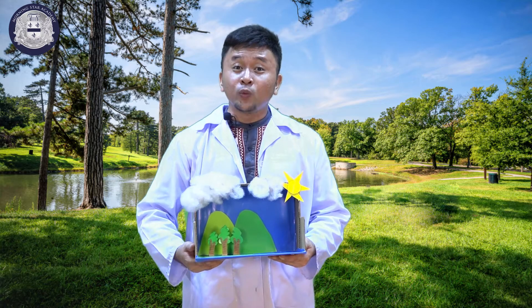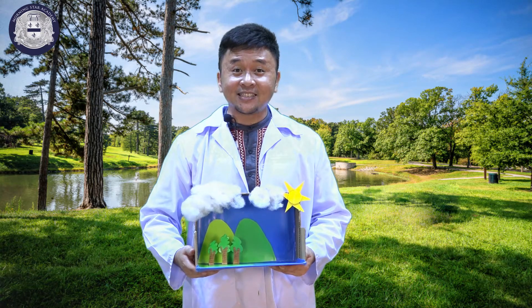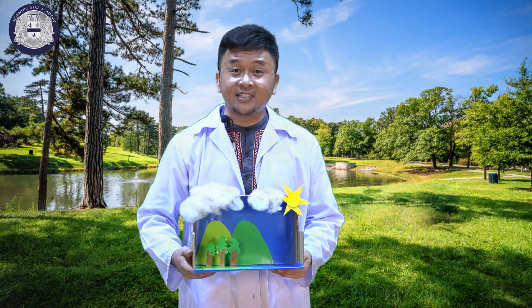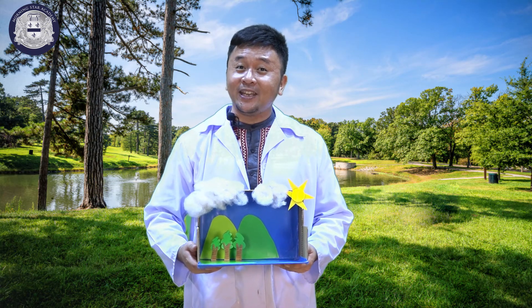So kids, we will continue this next week only here in STEAM Class — where science, technology, engineering, arts, and mathematics meet all together. I'm Mr. Albert and see you next week.